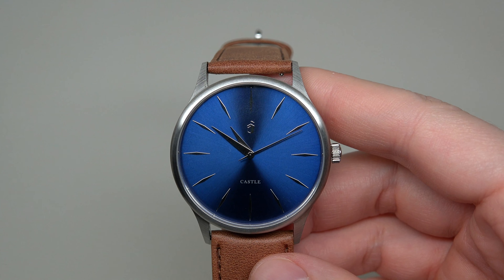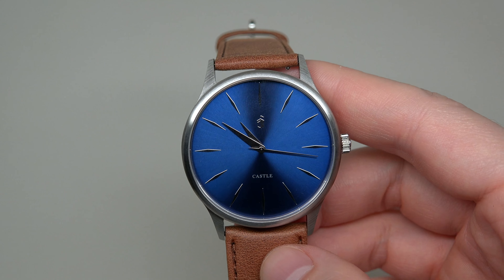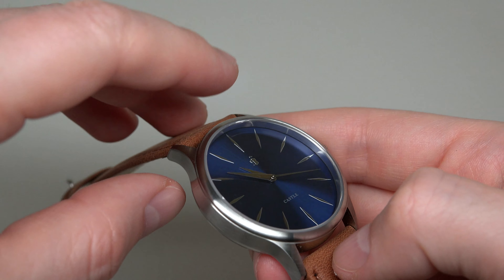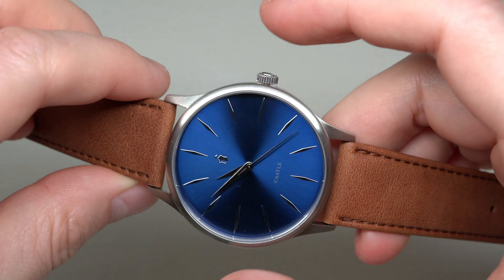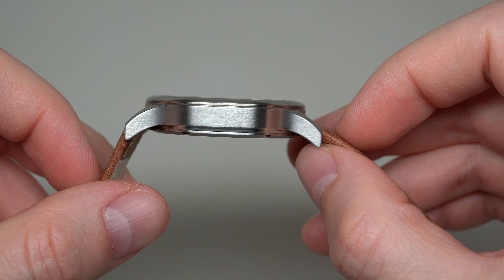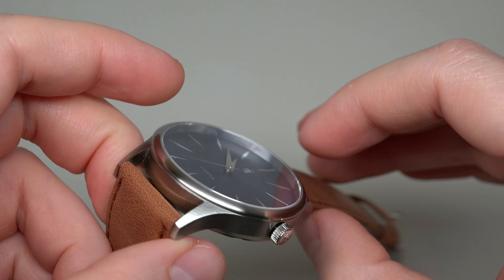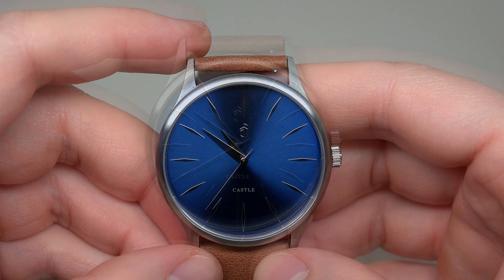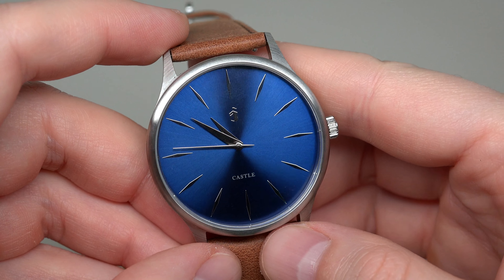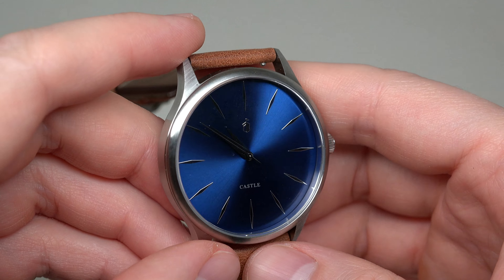The watch has a Miyota 2035 quartz movement. Case size is 42 millimeters — standard men's size — without crown, and 8 millimeters thickness. It's 316L premium brushed stainless steel. The watch has a very nice sunburst effect; it plays under lights in very different colors — dark blue, light blue.